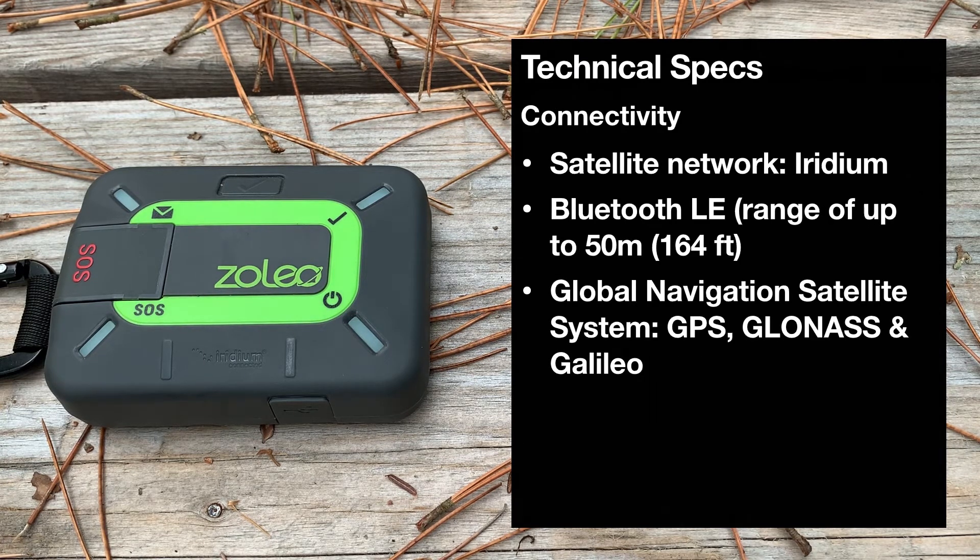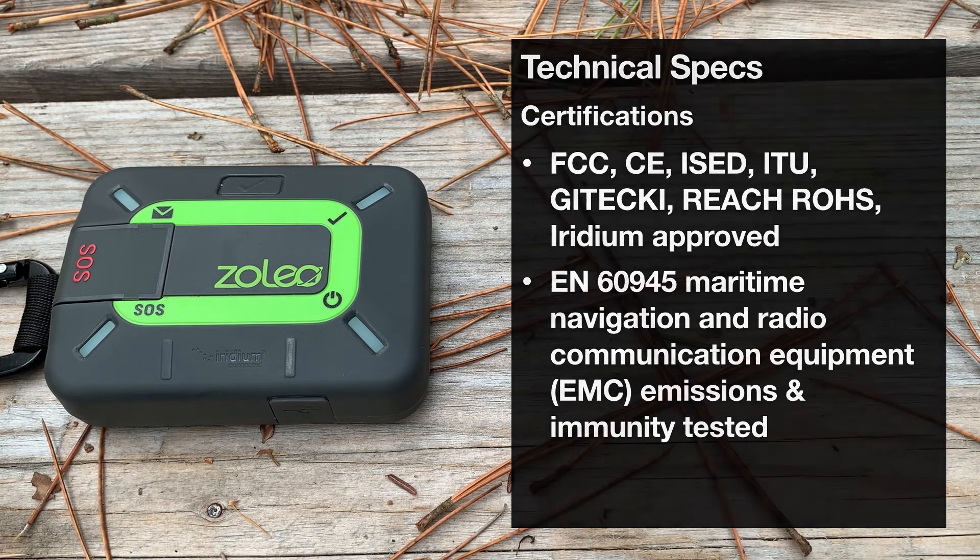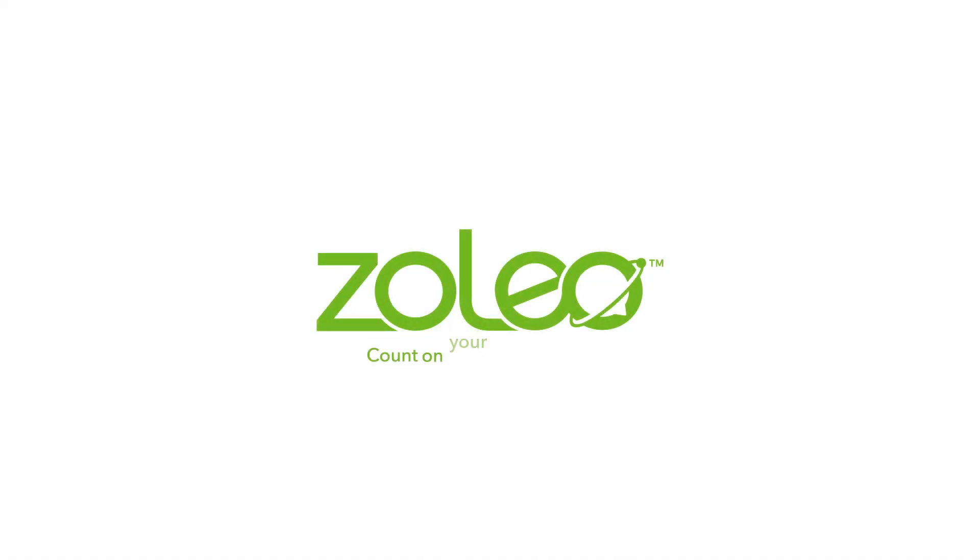For connectivity, satellite communication uses the best-in-class Iridium satellite network with its global coverage. Also on board, it has a Bluetooth LE chip for smartphone pairing, which gives you the flexibility of using the Xoleo messaging app to control the device from your phone — like check-ins, SOS, and other features like requesting weather forecasts and composing messages to your contacts. The GPS chip can receive signals from the GPS, GLONASS, or Galileo satellite networks for positioning. And finally, it has a number of industry specifications including being an approved Iridium device. Xoleo — count on your connection.